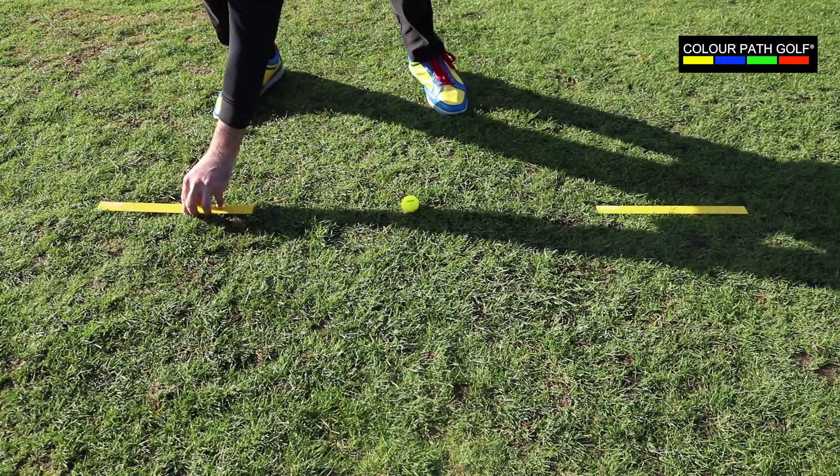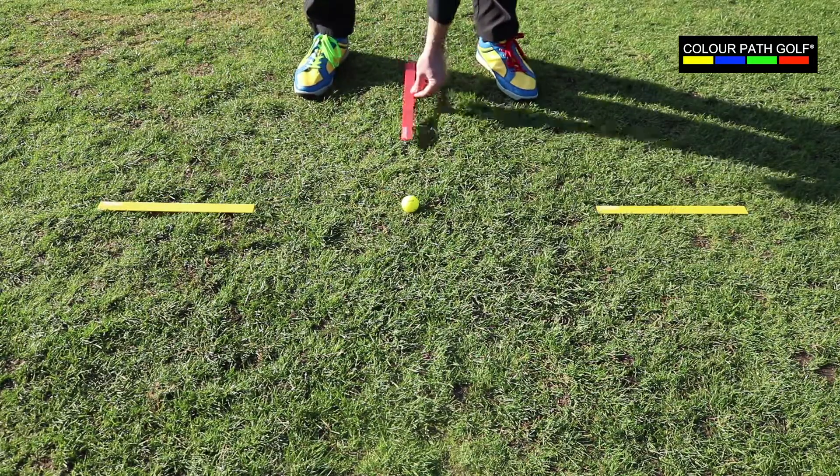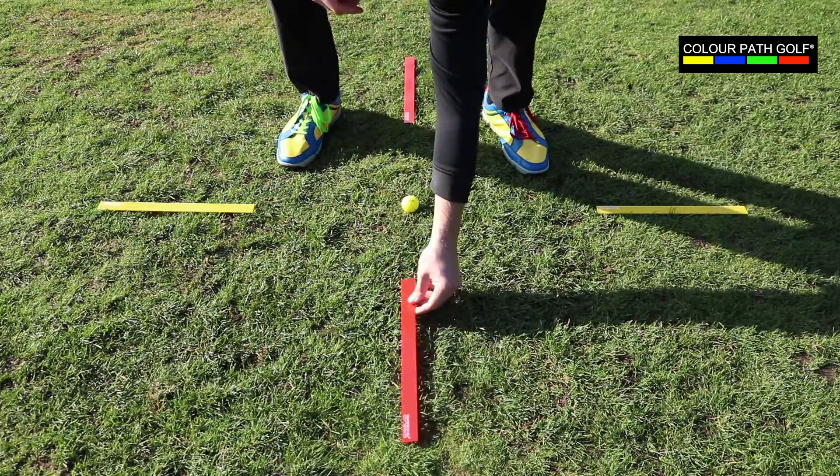Kevin and myself, in time spent together, have devised a concept called Colourpath Golf, as we realised that teaching has become too technical and we wanted to simplify the process. Our teaching concept is based around four primary colours: yellow, blue, green and red.